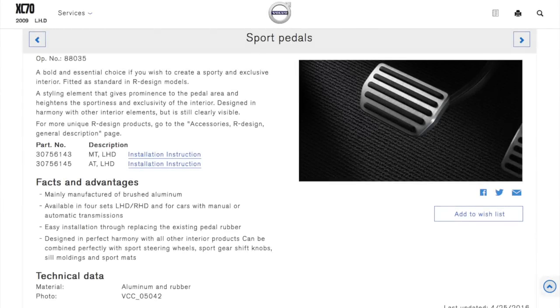Welcome back. As promised in the previous video, today I will continue to restyle my Volvo. And this is the original Volvo accessory — sport pedals are designed. I got them and I will install it today.